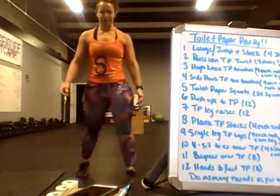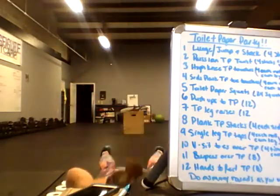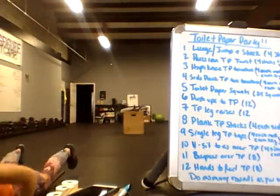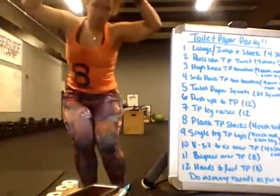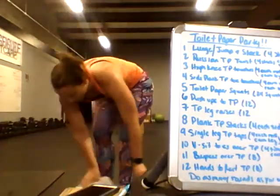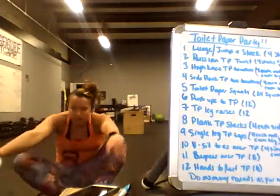Burpees over toilet paper — we're just going to pretend like they're dumbbells and hop over them. Do a burpee, then hop over, with whatever modifications you need to do.